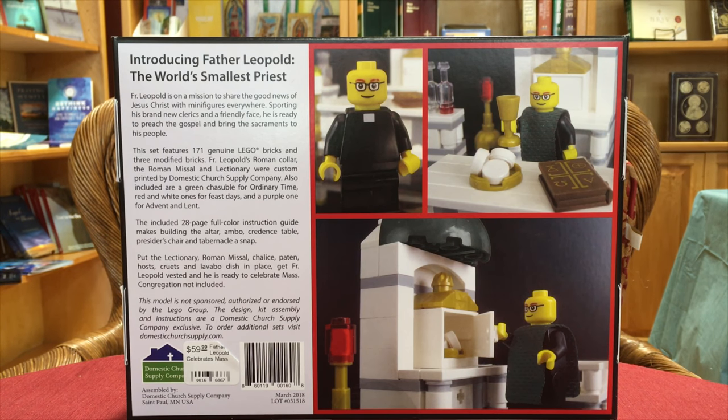'The included 28-page full-color instruction guide makes building the altar, ambo, credence table, presider's chair, and tabernacle a snap. Put the Lectionary, Roman Missal, chalice, paten, hosts, cruets, and lavabo dish in place — get Father Leopold vested and he's ready to celebrate Mass.'